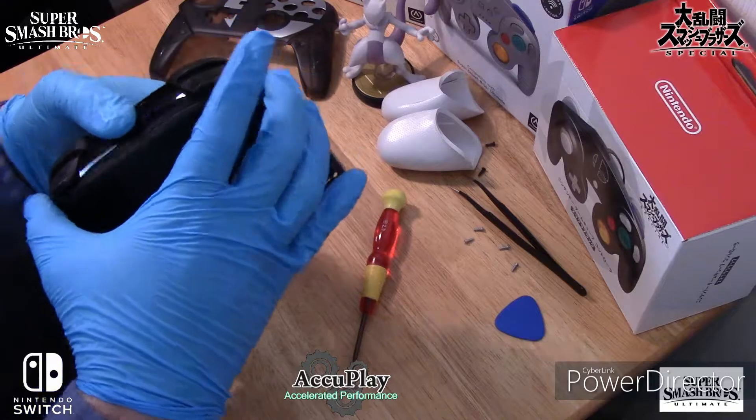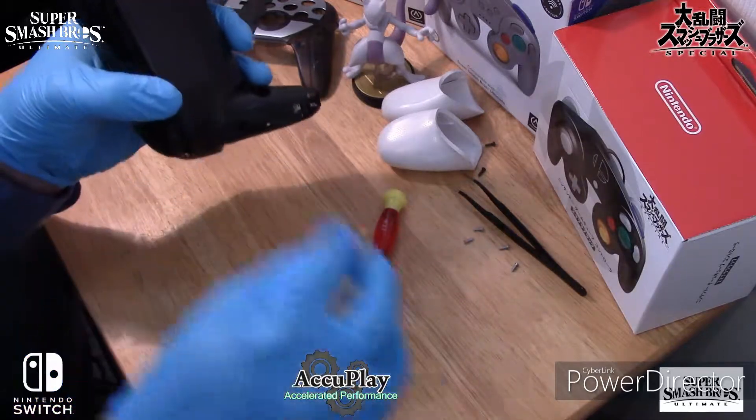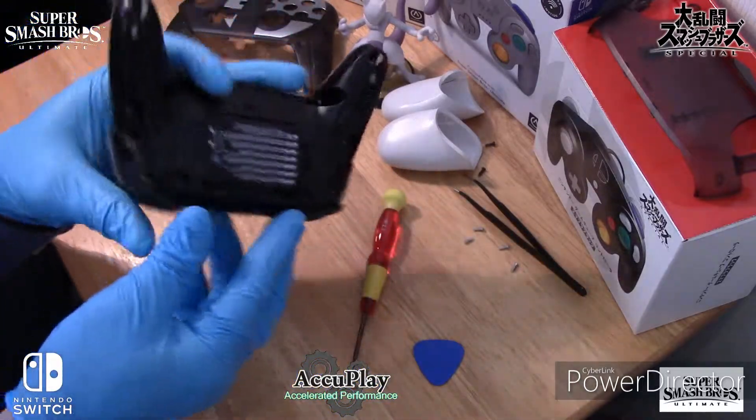Now get ready to remove the backplate. Alright, now remove the battery.